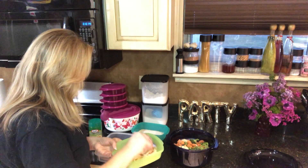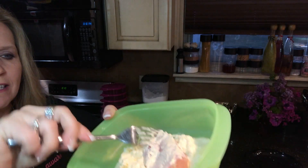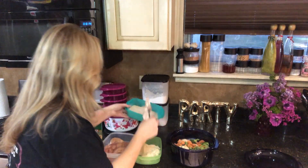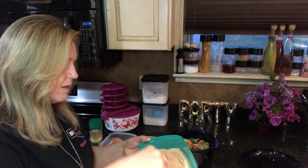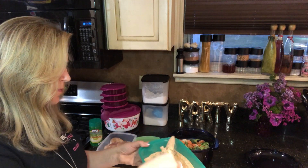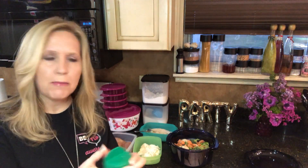I'll just coat it with the mayonnaise — make sure you can see that, just get a little bit of mayonnaise on it. And then dip that into your bread crumbs. Then I'm just going to sprinkle it with the parmesan cheese.